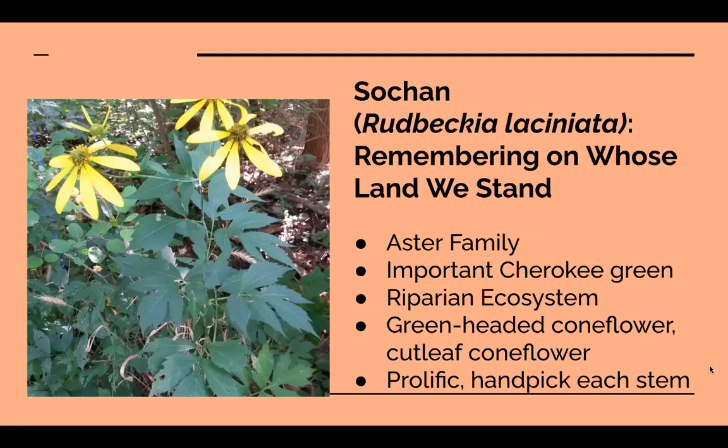We'll talk about foraging ethics more specifically in another class, but creating some kind of gratitude practice for yourself is really important. If y'all have questions, please put them in the chat and I'll answer as I can. Any questions on Sochan? Okay, moving on to our next plant.